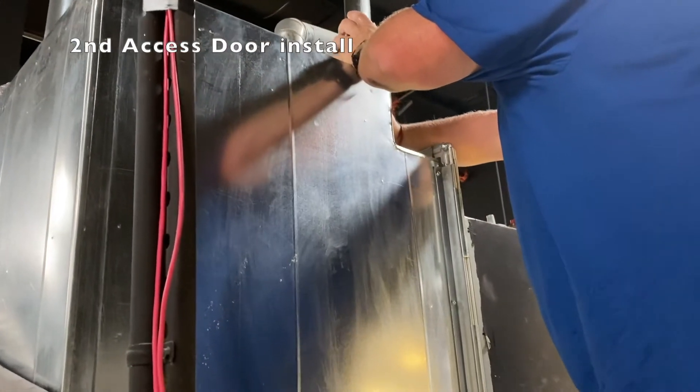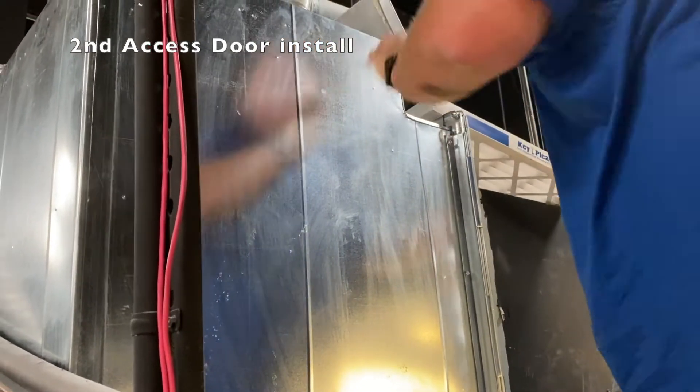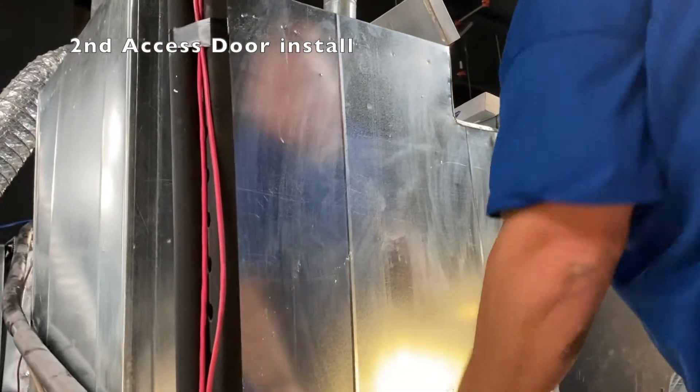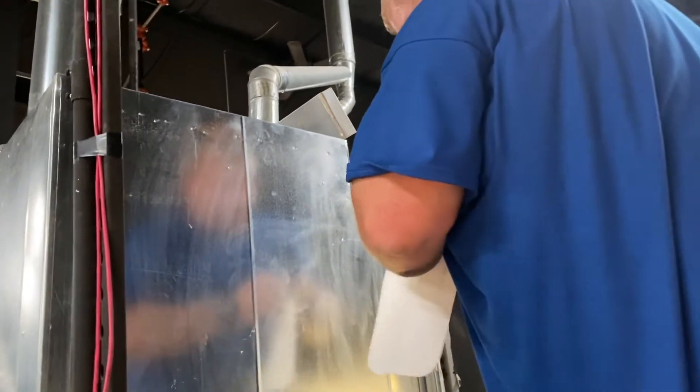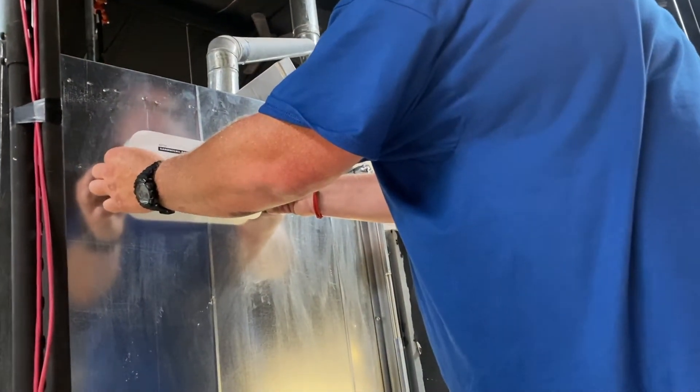Come down about 10 inches where the brake is right there. About right here? Yes, sir. You want it about right here? Right here? Yep, that way.